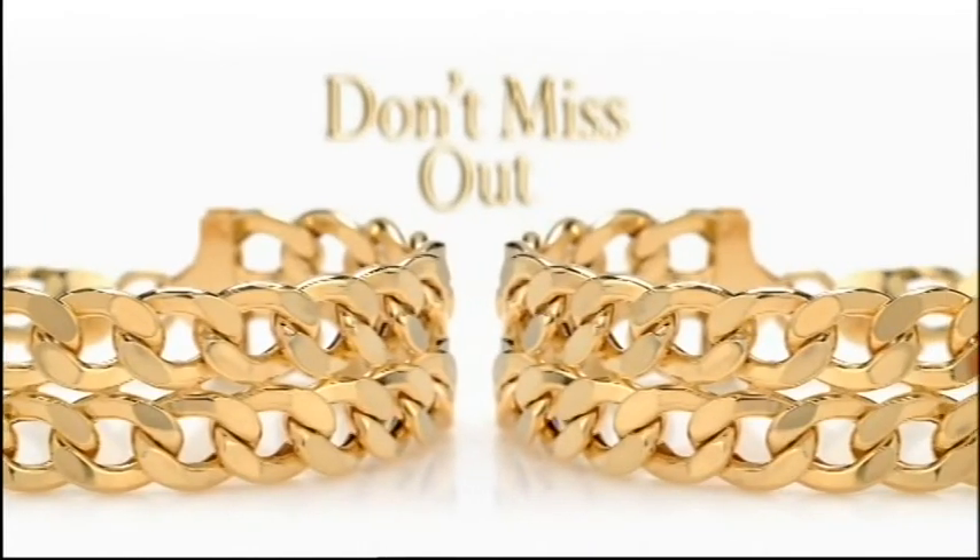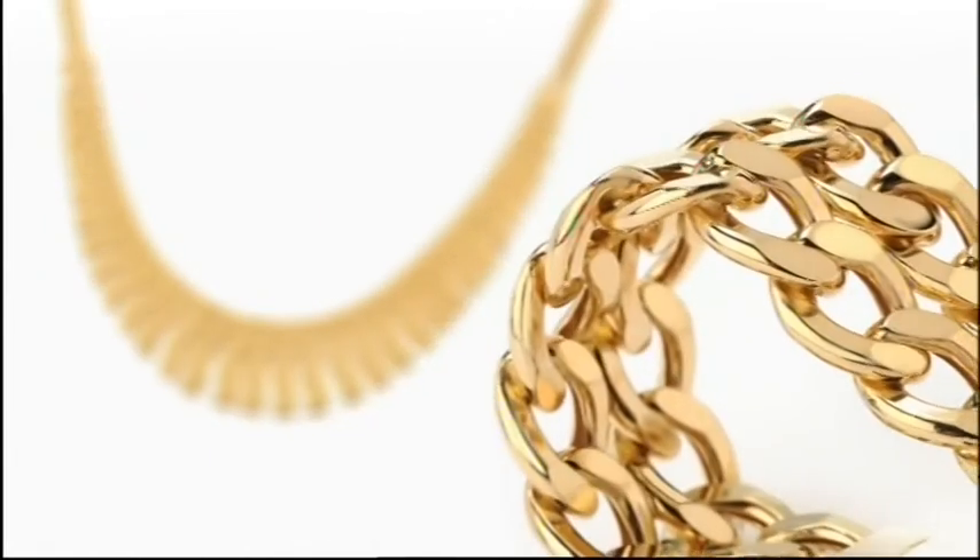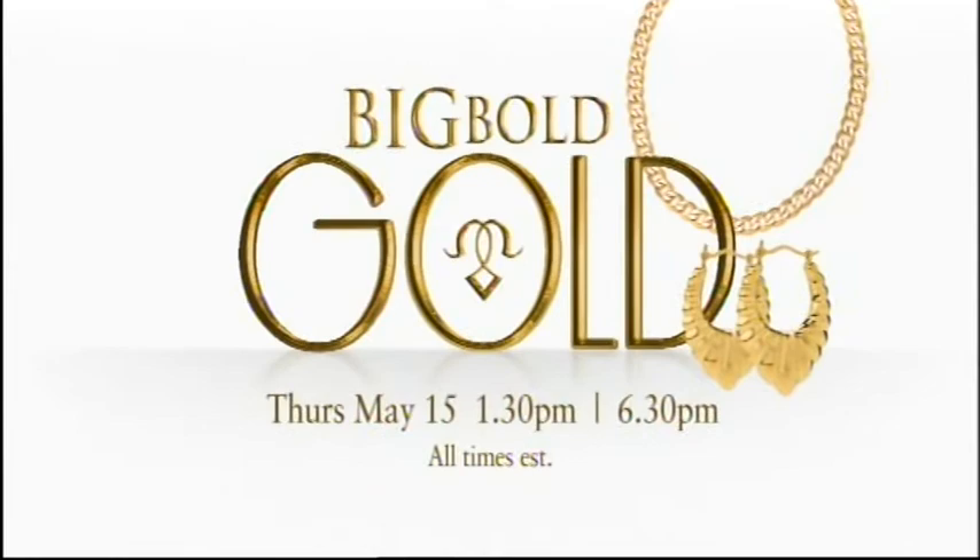Don't miss out on big chunky gold pieces from our jewelry department — big bold gold, May 15th.